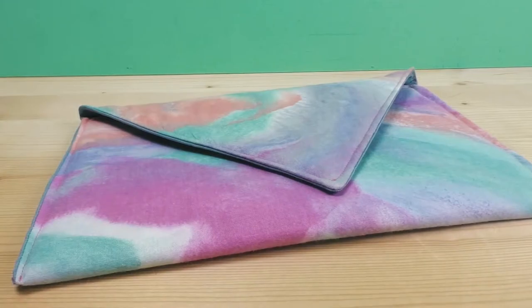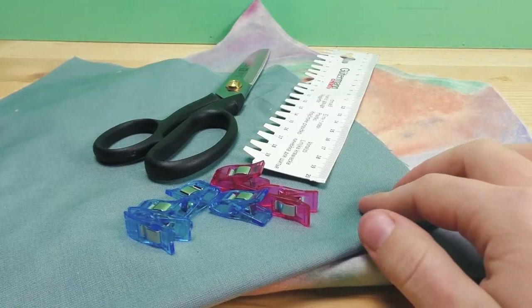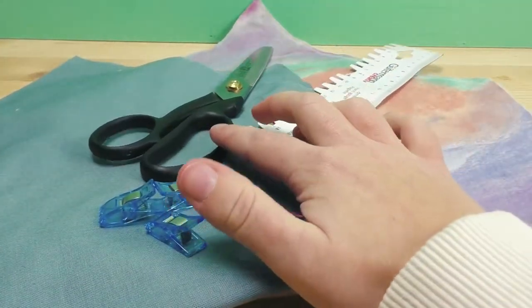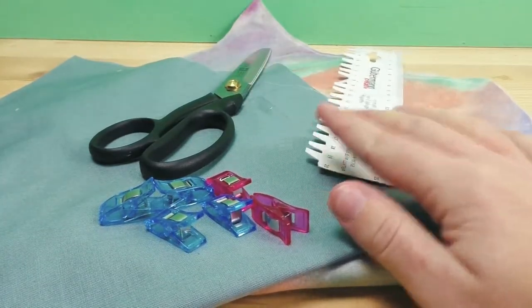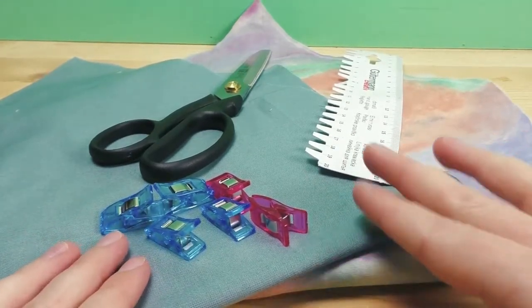We're going to need an outside piece of fabric, an inside piece of fabric, some pins or clothes pins, fabric scissors, and something to measure with. Optionally you can use an iron, but you don't have to — that's completely up to you.